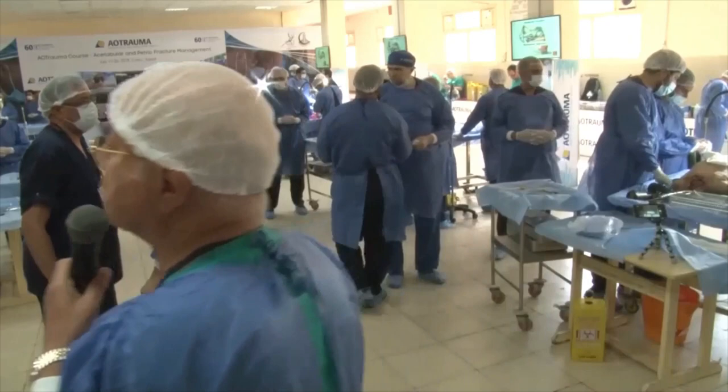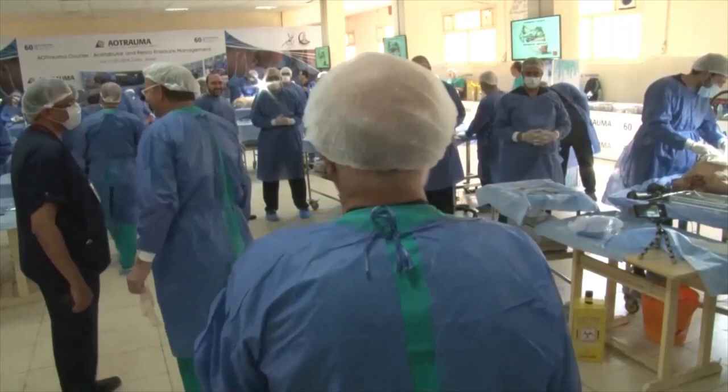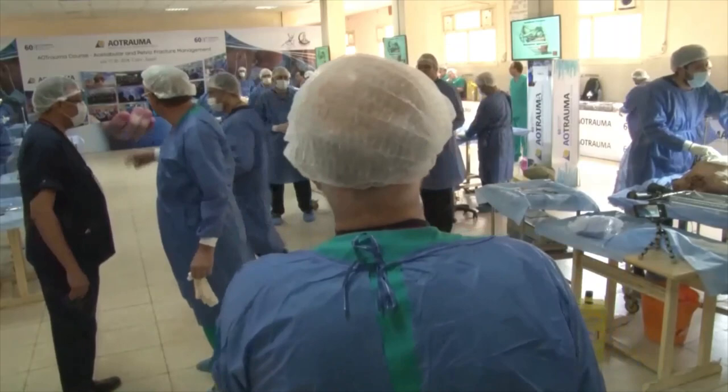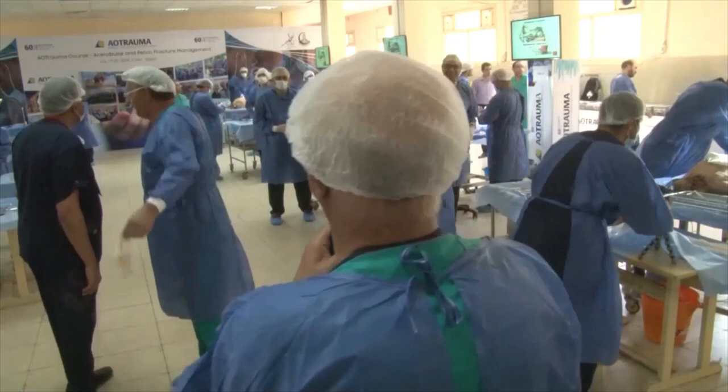Now we are going to proceed to the masterpiece of the anterior approach, the ilio-inguinal approach. We'll have a short presentation just to remind you of this approach, its characters and steps, and then we'll see a demonstration by Professor Fouad and Professor Yunus, and then we'll proceed.